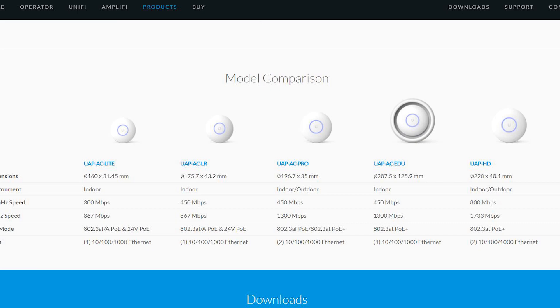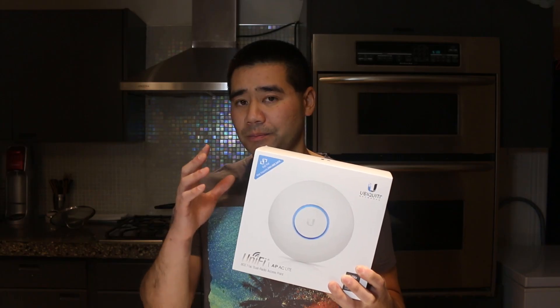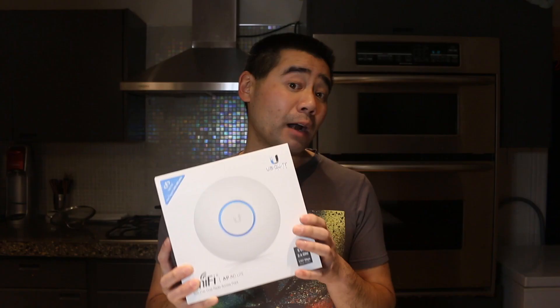Some differences between the models: the Pro version is weather-sealed; the long-range version has slightly different antennas for longer range; the light version is a bit smaller with a shorter range. On the 2.4 gigahertz band the Lite is 300 megabits per second, while on the 5 gigahertz band it's 867 megabits per second — the same as the LR. The Pro version is 1300 megabits per second on the 5 gigahertz band. These devices also support Power over Ethernet, and you want solid copper wiring to utilize PoE.